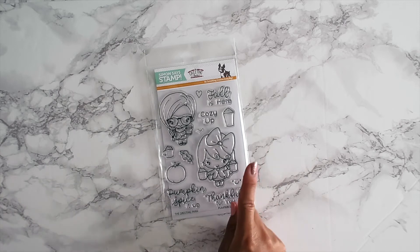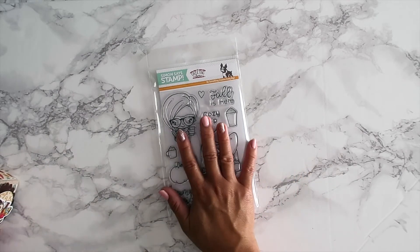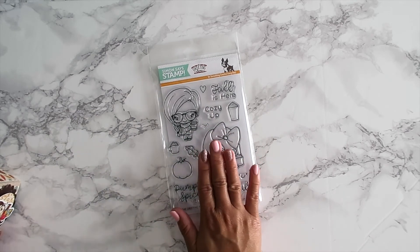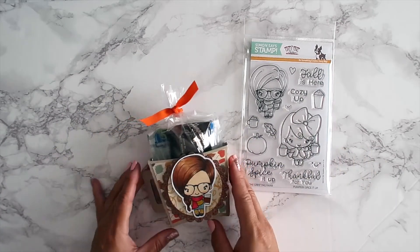This is only available through Simon Says Stamp — the Greeting Farm will not be carrying it. It's only available while supplies last, so I really hope you guys were able to grab it.